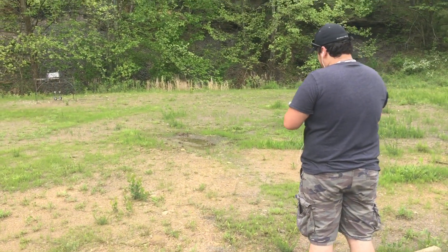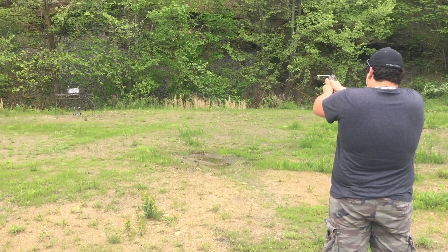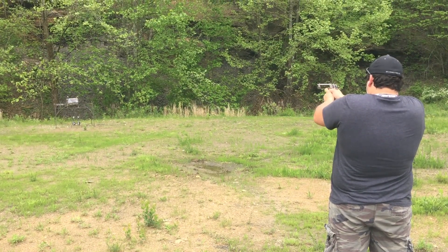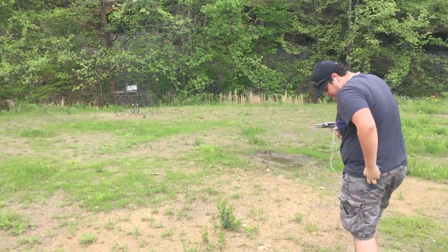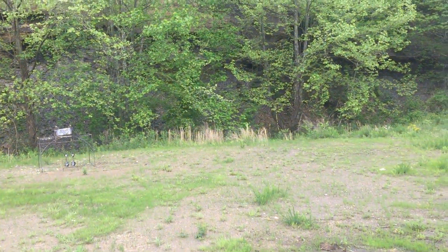Works just like any other 1911 — you throw one in it, turn the safety off. Just 10 rounds out of it, move off a little bit. I'm going to find my other rack.